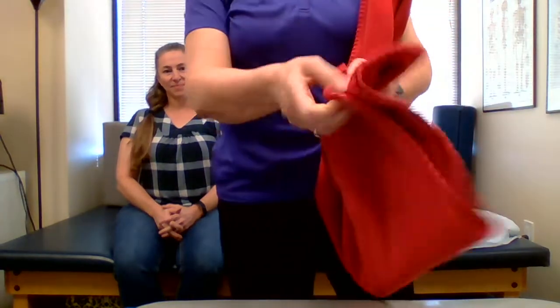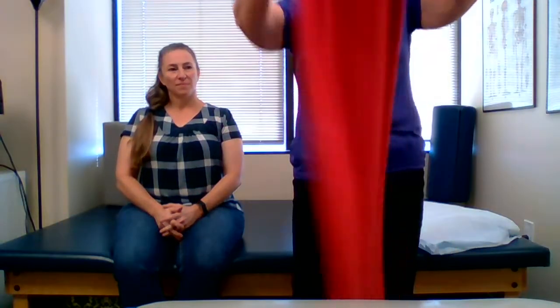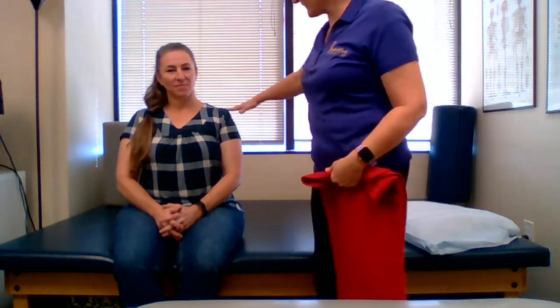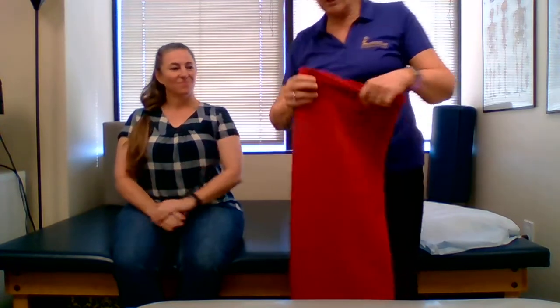This is one of those little throw blankets — it's thin, folded in fourths. You want to fold it so that it is about from the top of your shoulder to maybe the bottom of your ribcage. I folded it in quarters the long way.